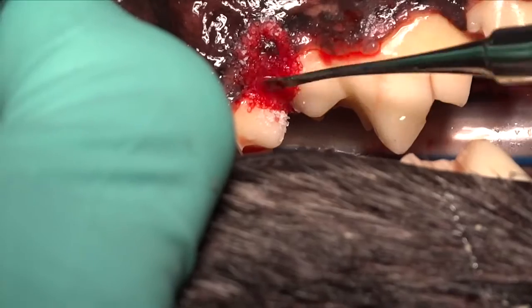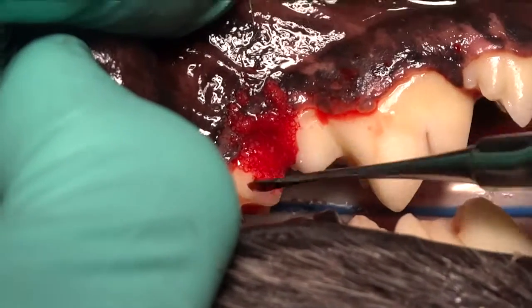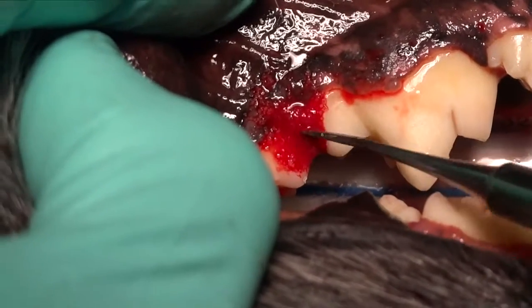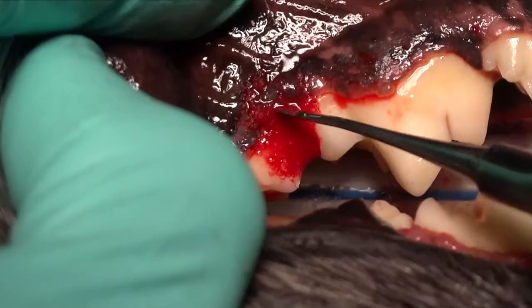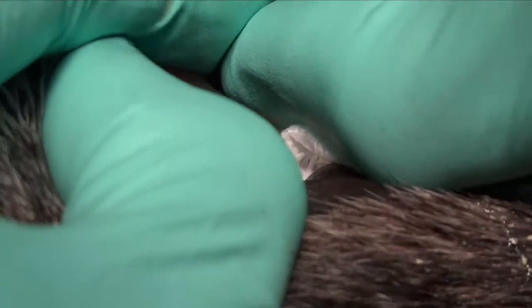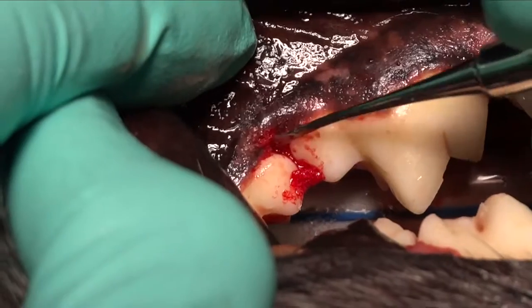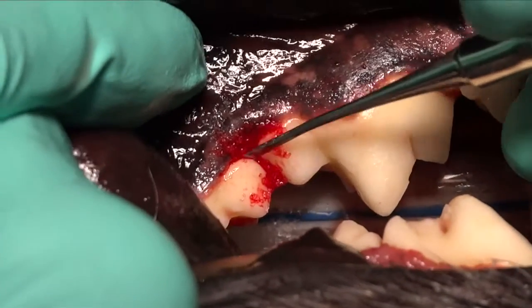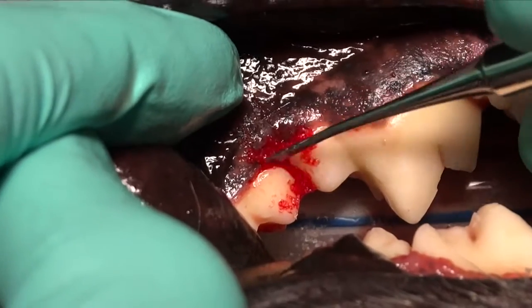We're placing Consil, which is a bioactive silicate glass — an osteoconductive bone graft — that we use to maintain the height of the bone where it exists now in the normal area adjacent to that defect. We want to try to grow that bone back up to that normal area, and we can very predictably do that using these techniques.